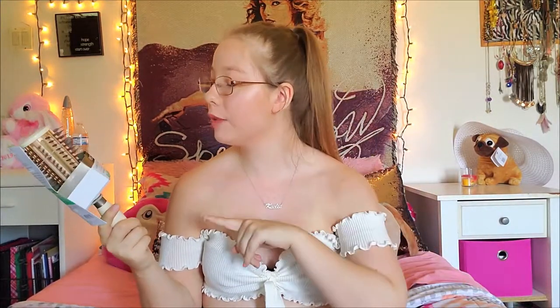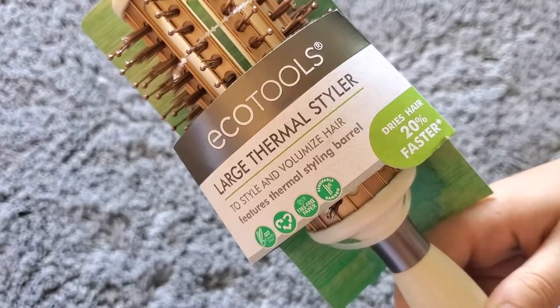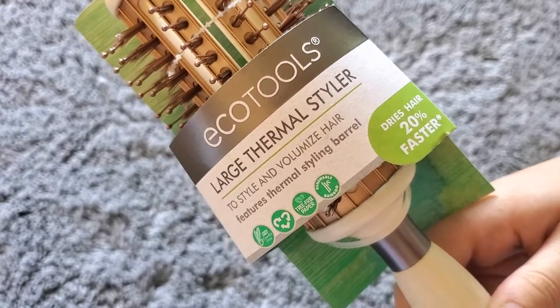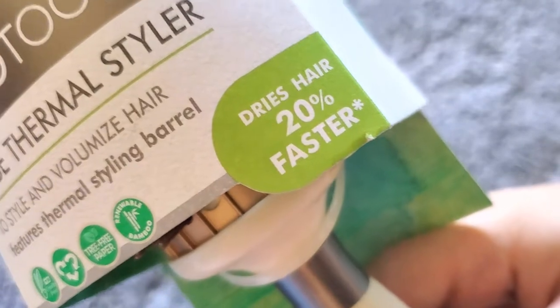Speaking of brushes, if you haven't seen my Hair We Go unboxing, I'll link that in a corner. This box also includes the large thermal styler brush — I've never used a thermal styler before. It's designed to style and volumize your hair with a thermal styling barrel, and it dries your hair 20% faster.